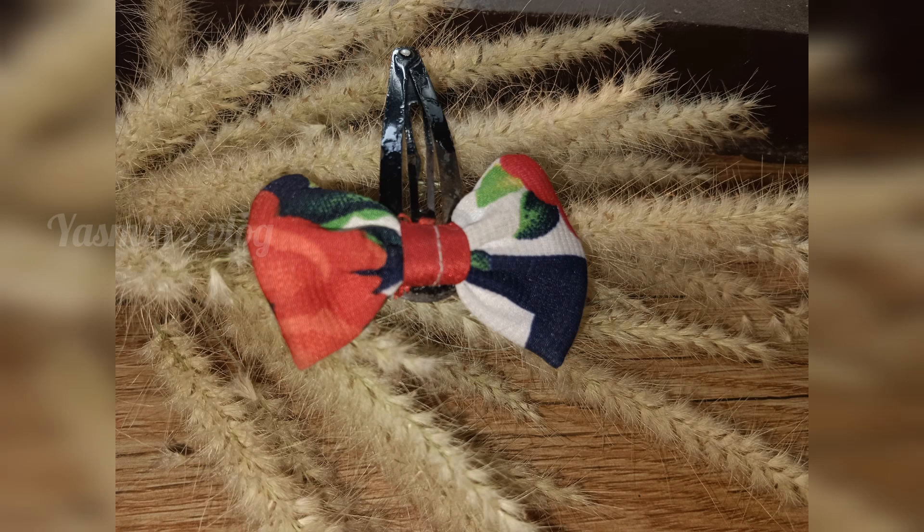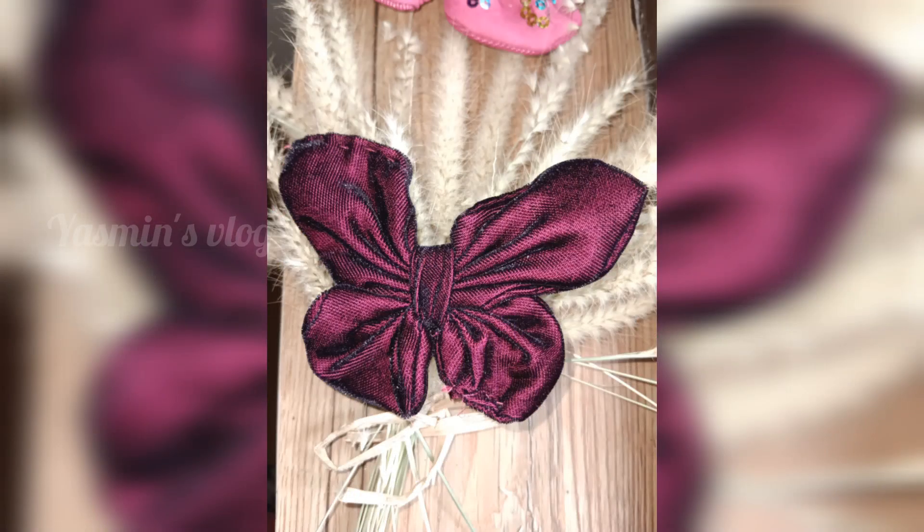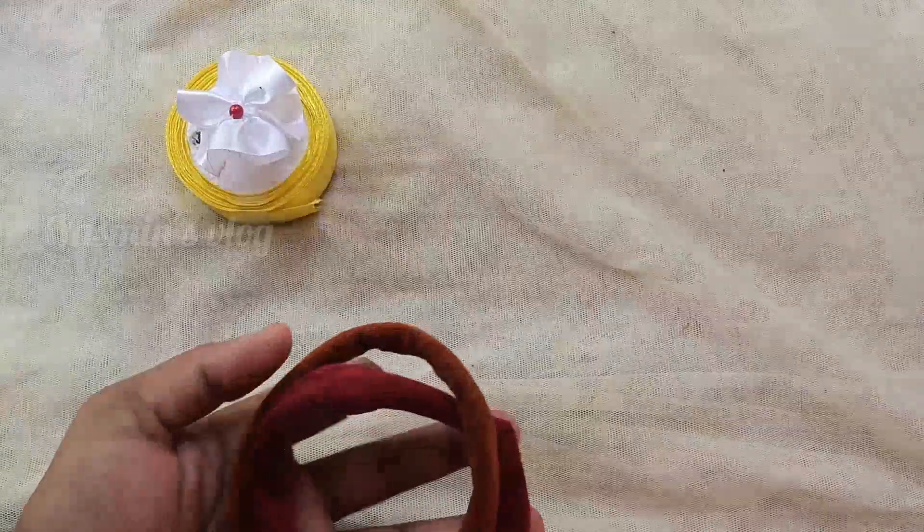Hi Friends, I am Patty. I am here to show you. We will be doing the first thing in the video — a hair accessories making challenge video. Let's go to the first video.